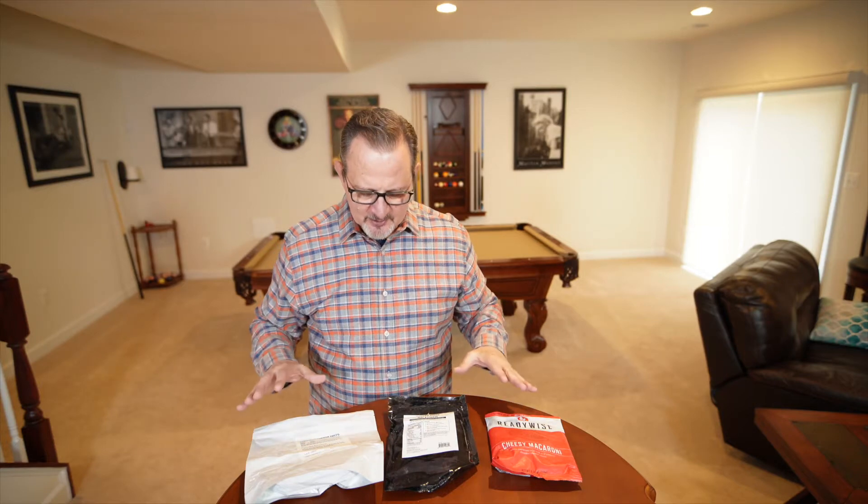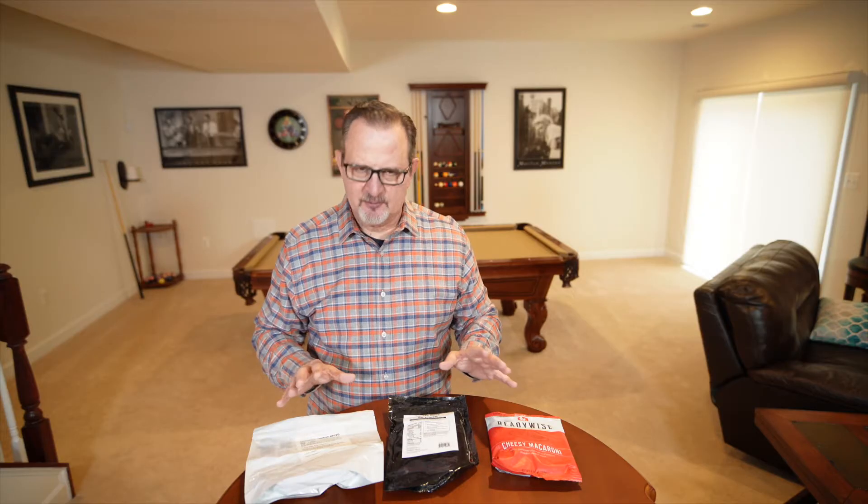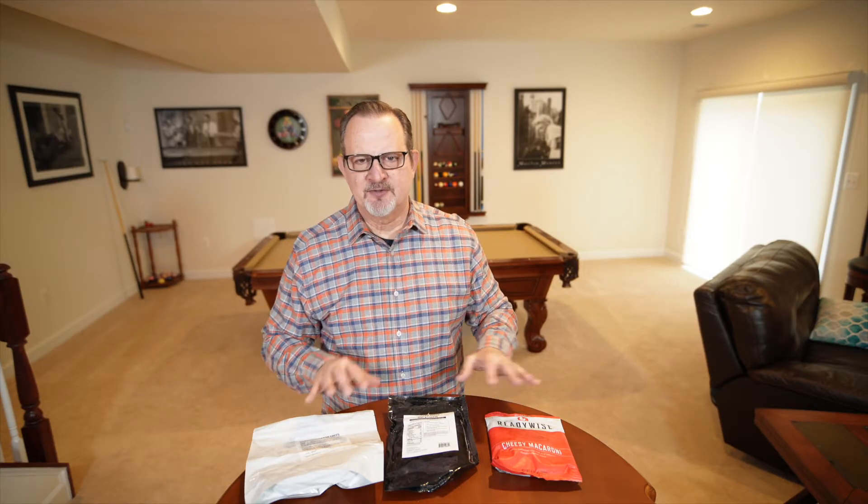What I'm going to do is bring these upstairs, look at the directions, and cook these similarly — I think they all are cooked similarly in boiling hot water. Then I'm going to pour them into a little bowl and taste test them to see which one's best. I have a slight idea because I've tasted products from each of these survival kits before, and I hope that they're not all the same — maybe they do have better food in different packaging.